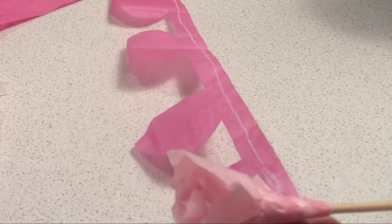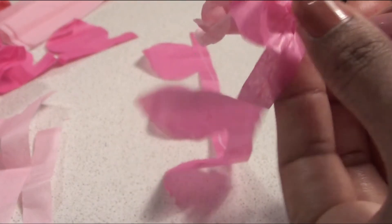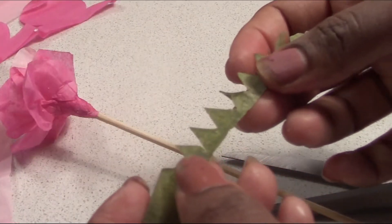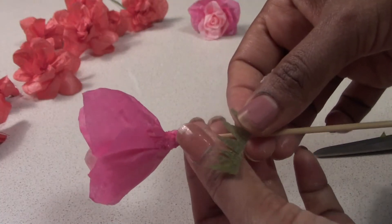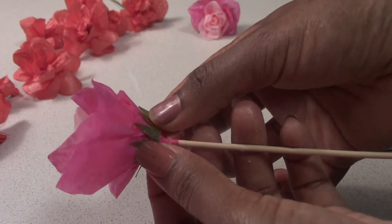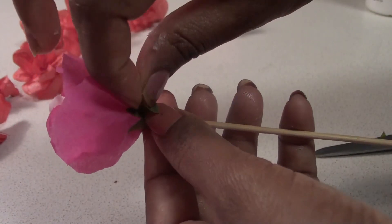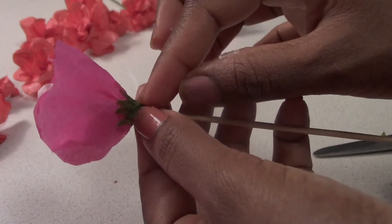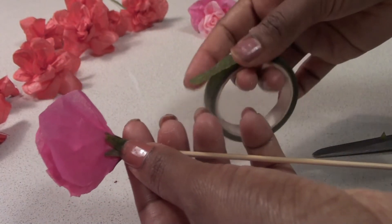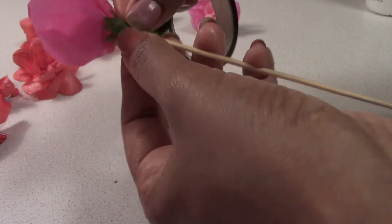We will attach it as a pink, then we will attach a big shade and attach it to the sides. We will put the green shape, cut the six-part model, and attach the flower. We will stick it and put it in the same shape. It is very simple and very cute.